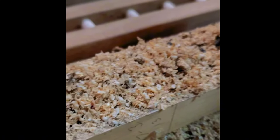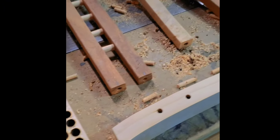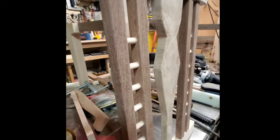Next, I made alignment pins to marry the chair back components to the top and bottom rails, ensuring a precise fit. These alignment pins were meticulously crafted with a plug cutter for perfect compatibility with their corresponding holes. This step was crucial for maintaining correct alignment and securing the back support firmly to the top and bottom rails.